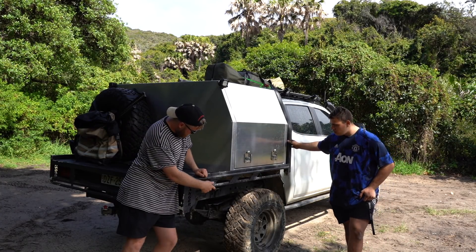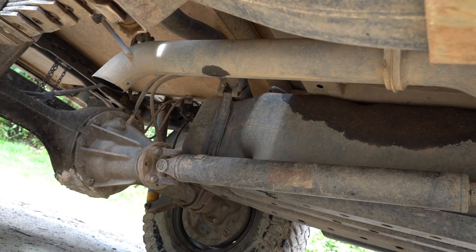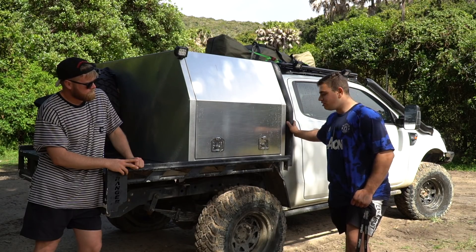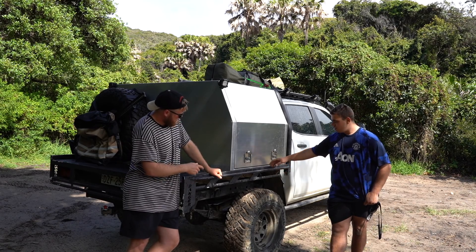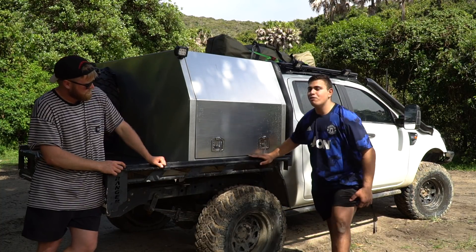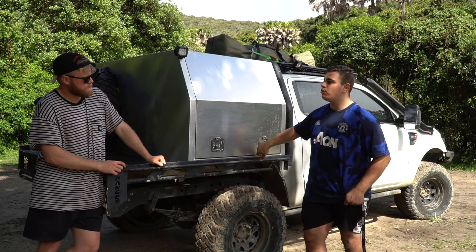Underneath the vehicle — exhaust. I heard it coming down on the beach there. I've got a three-inch straight-through exhaust, no cat, no muffler. It's a playtime dump before the diff. Anything else under the vehicle? I've got a few diff guards but they're at home, haven't chucked them on yet — just got a Superior diff guard and pinion guard to go on.